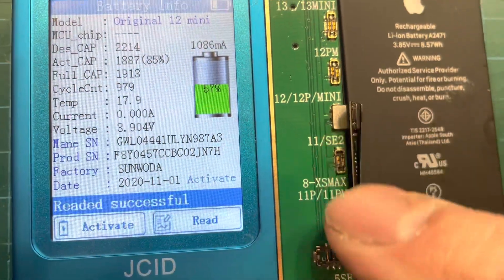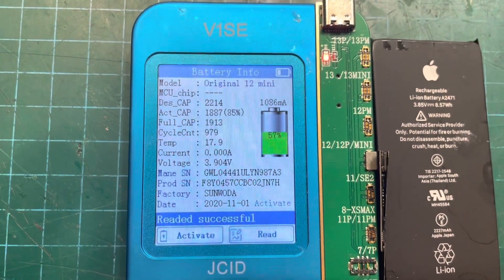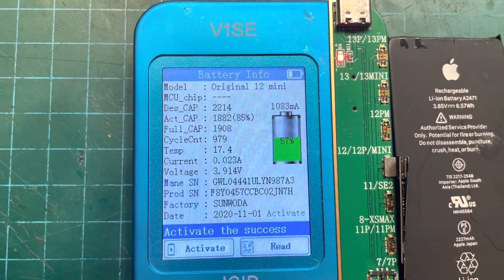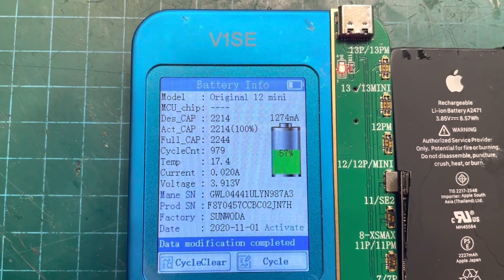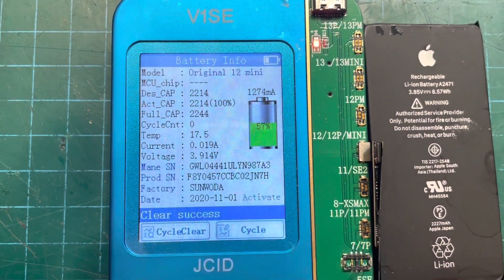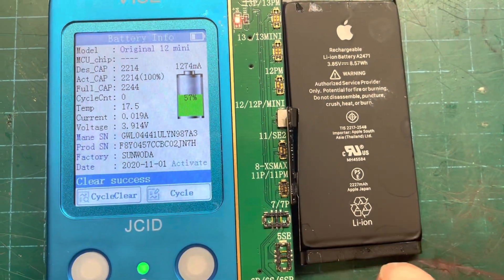First we need to program this little board so we can make the 85% go to 100%. I've already activated it — that's successful. Then we go to next and set the health to 100%, and also clear the cycle count so that's back to zero.